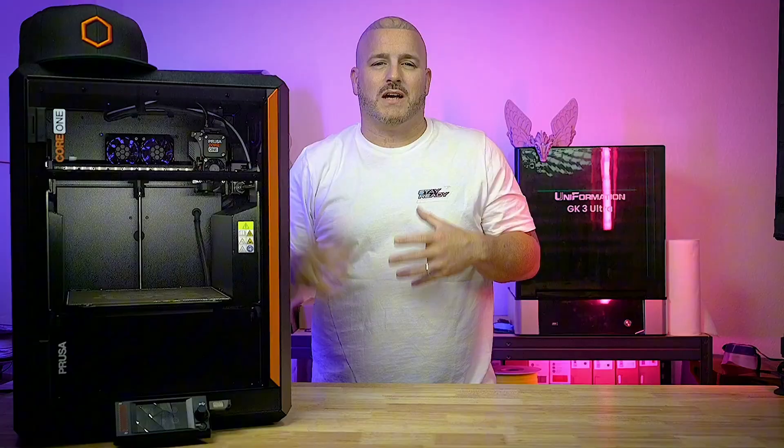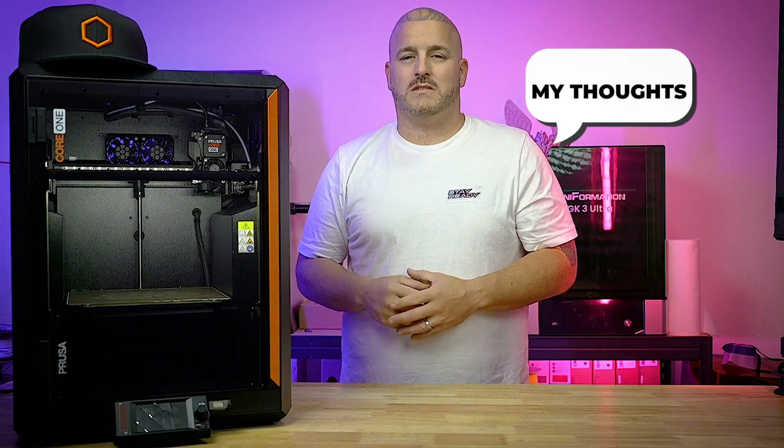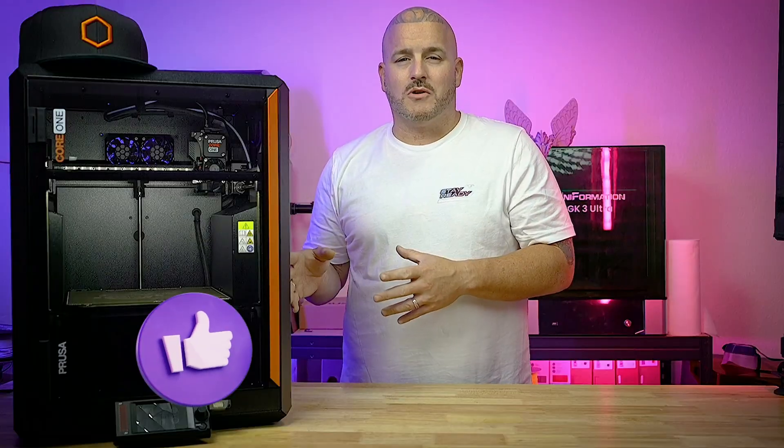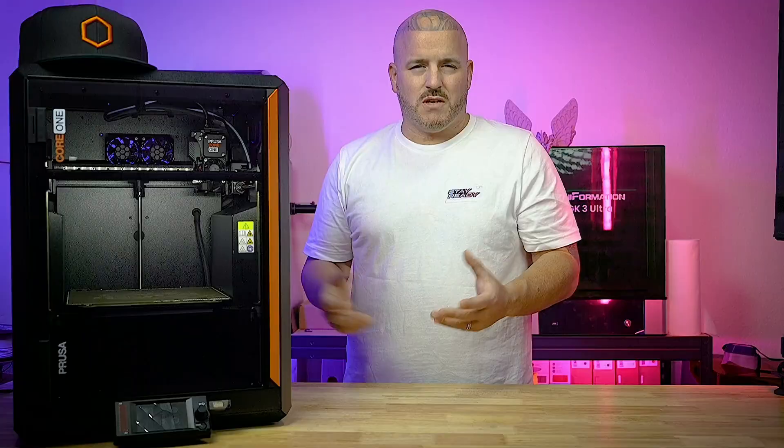In this video I really just want to share my thoughts after using the Core 1 for several months. I'll share the things I like about it, the things I don't like, and some things I think Prusa could probably do better — and we'll talk about those too.